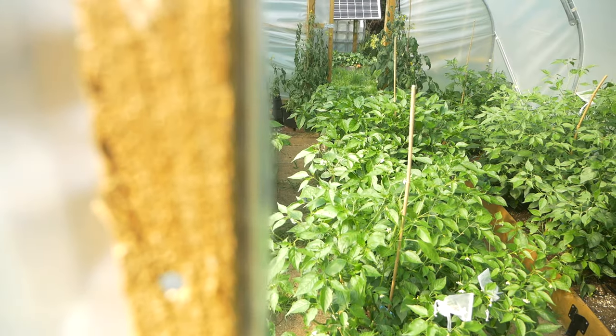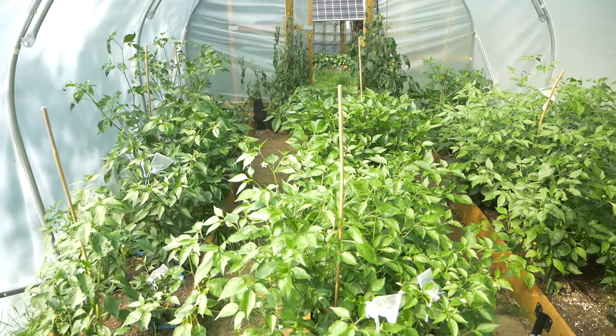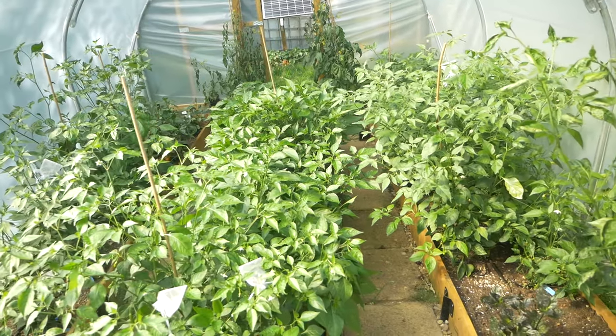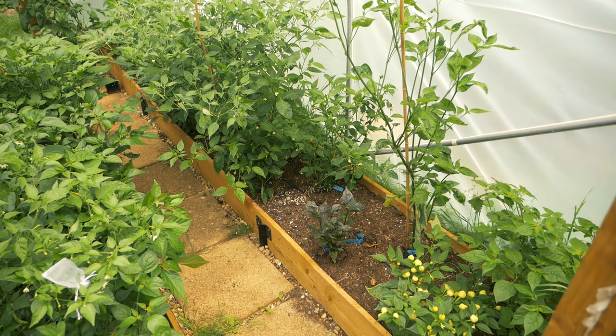Let's get inside the polytunnel and finish up what we're going to do in there, then move on to the greenhouse. Overall, we can see there's quite a lot of good growth going on in here. The middle bed in particular is nice and bushy. All these plants are around about a meter, just over a meter, which is about three to three and a half feet. Some are growing a bit quicker than others. Some are quite lanky like this one over here, which I've pointed out in the past.